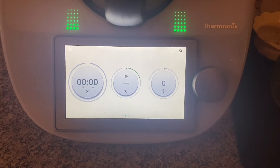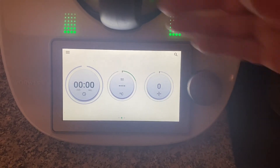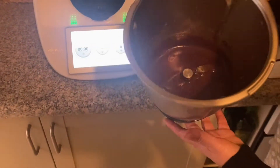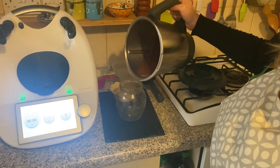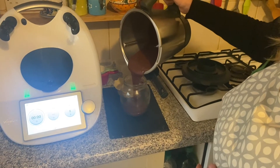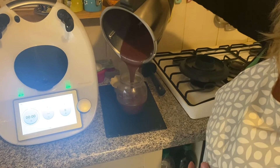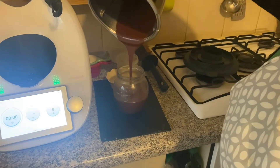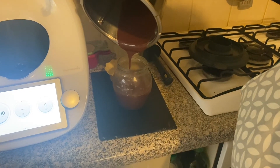Now is the time to see the magic happen. Let's see if I've melted it all together — of course I have! It's just going to pour it into a sterilized jar. Look at that, yummy! Guess who's going to be cleaning the bowl out with a piece of bread.